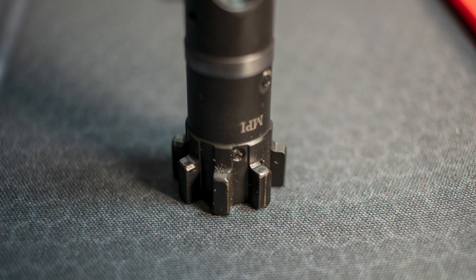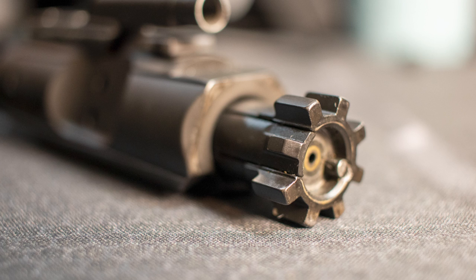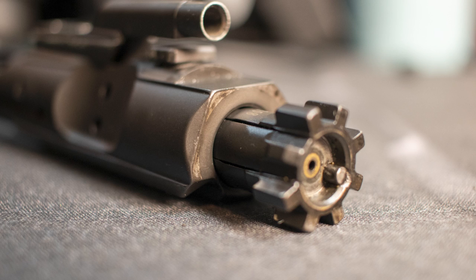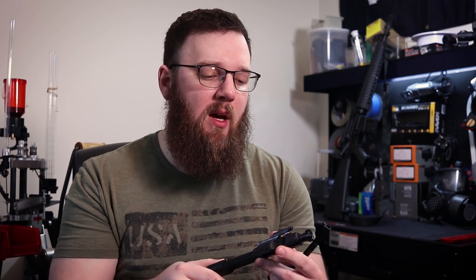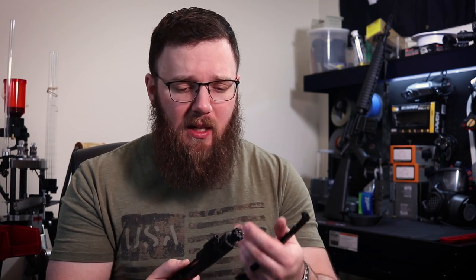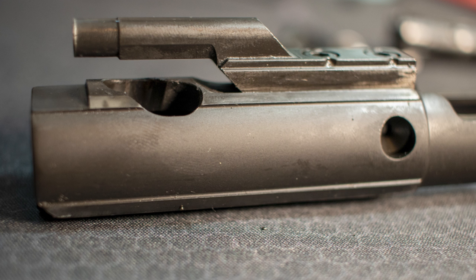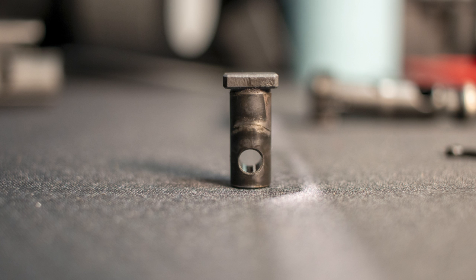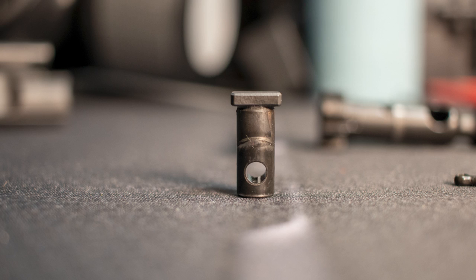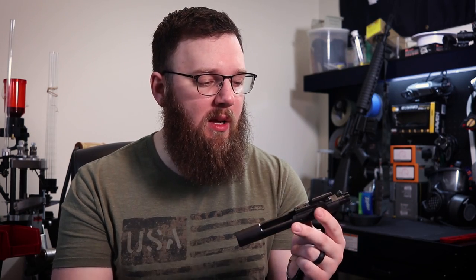One of the first places I wanted to look was in front of the locking lugs — I'll be rolling in some close-up pictures so you can see this for yourself — just to check for any rounding or deformation from the bolt not being properly fit to the barrel extension. We do see a little bit of shiny metal on the back of the locking lugs, which is pretty common — that's where they're rubbing as it locks in and out of the barrel extension — but nothing unusual. We've got a little shininess where the bolt carrier is riding inside the upper receiver, nothing too crazy.